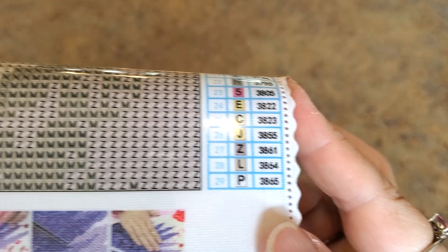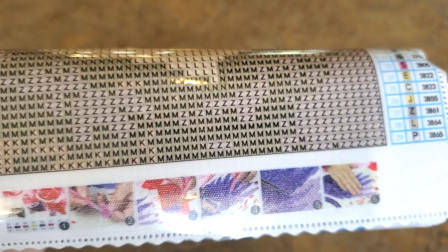This time they sent something with 29 colors — can you see that? 29! And look at those symbols — clear as day. Alright, what do we have? It's a cute one. It's not super big, it's got a nice canvas.